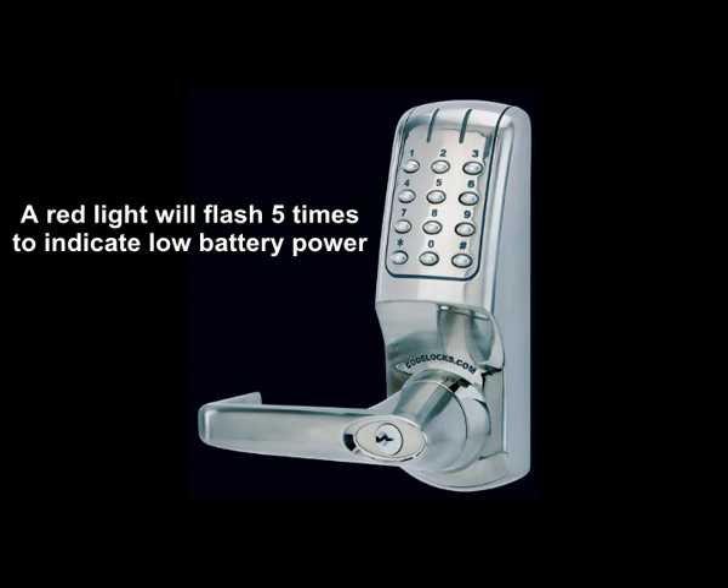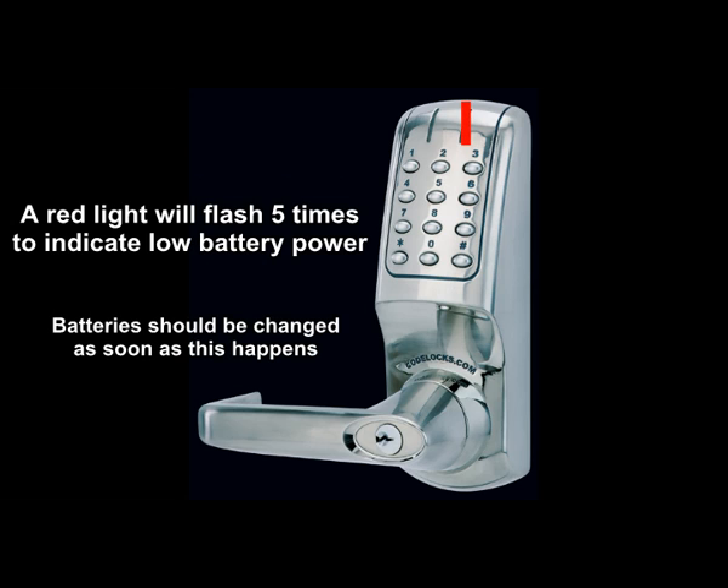A red light will flash 5 times to indicate low battery power. Batteries should be changed as soon as this happens.